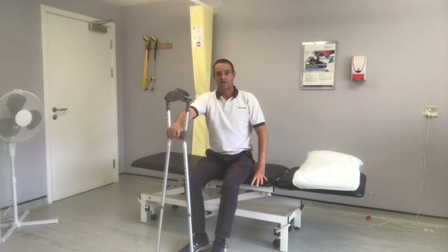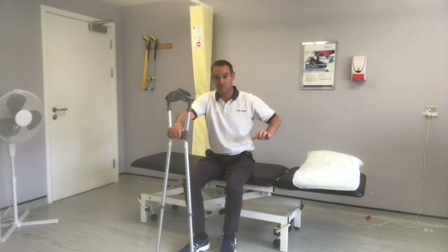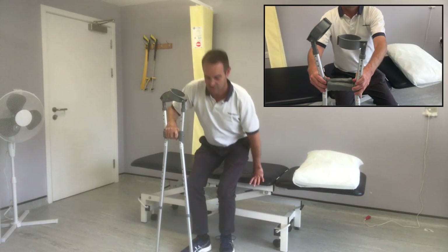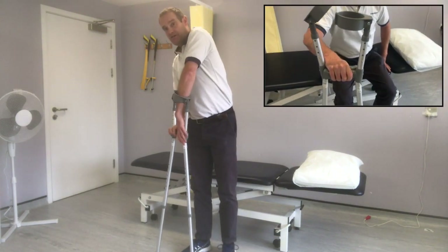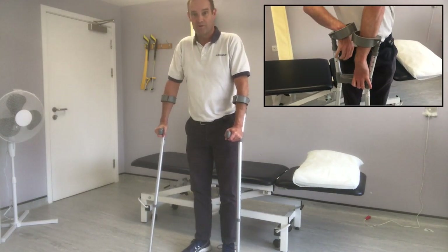Place one hand on the H of the crutch and then the other hand on the chair, or the arm of the chair, if you're standing up from there. Depending on which leg you've had operated, you might want to place that leg forward. Then just stand up when you've got your balance, place your hands through the elbow crutches, place them forward, and then you're ready to walk or mobilise.